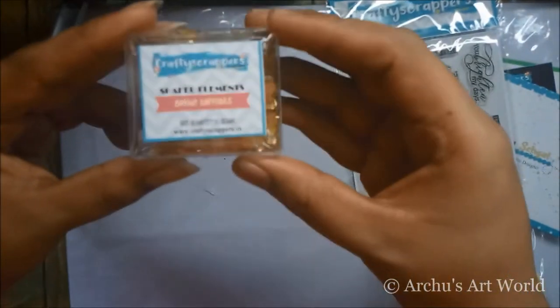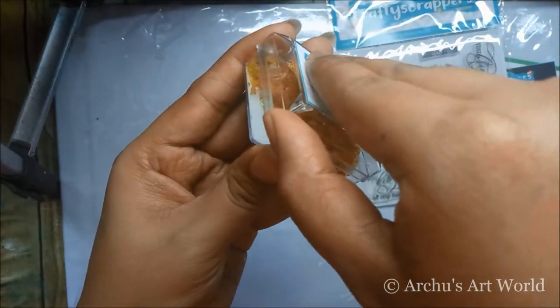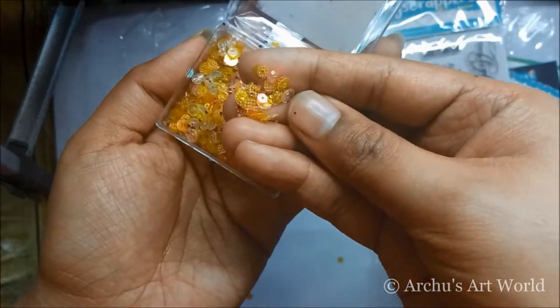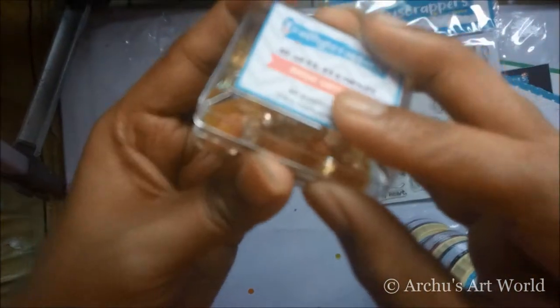Then I have the shaker elements — it's perfect for shaker cards or even mixed media. These are basically sequins, and Craft Scrappers have more colors and shapes like stars, hearts, and so on. You can check that on craftsscrappers.in.